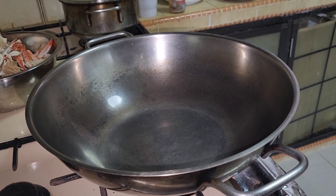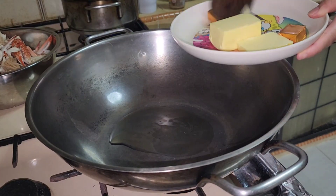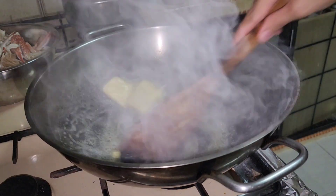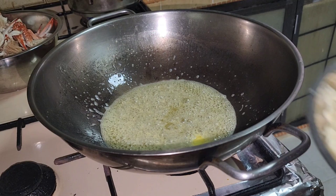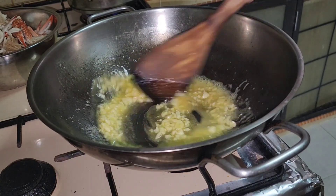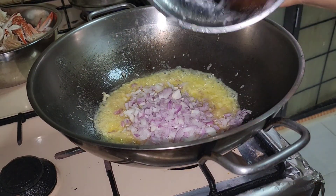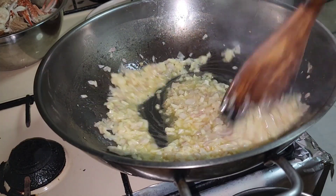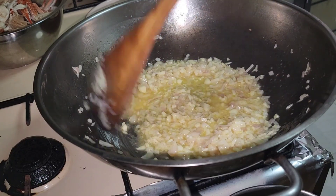Malinis na ang ating pot. Maglalagay lang tayo ng kunting olive oil at butter. Gawin lang nating — make sure na hindi malakas ang apoy kasi masusunog ang ating butter. I-add natin ang ating garlic, halin lang natin — smells nice, smells garlic. Then after that, ilagay natin ang ating chopped onion. Hintayin natin na mag-golden brown ang ating onion at garlic — halong-halongin lang natin para hindi masunog.